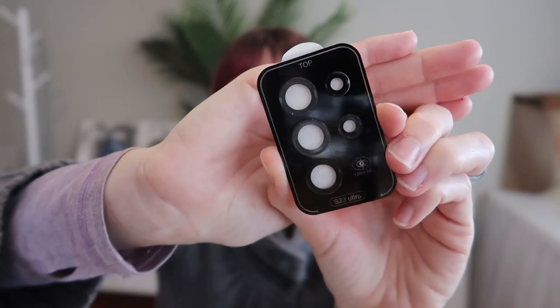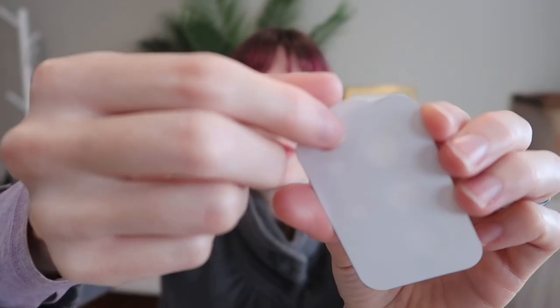For your lens protectors, you simply peel off the backing and stick it on over your lenses. Then your screen and your lenses will be totally protected. This offers edge to edge protection for your curved screen. They say it won't lift up, and there is another one included as well — so if you crack this one, you just peel it off and put on the next one. No need to take it in for service or replace the screen.